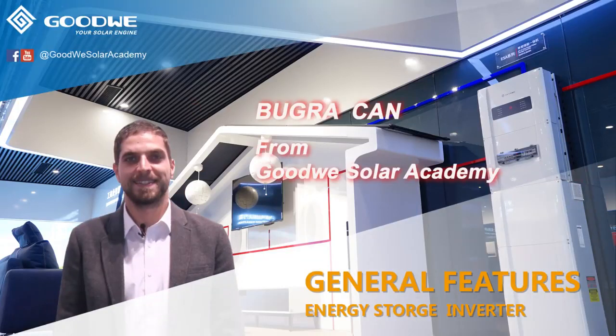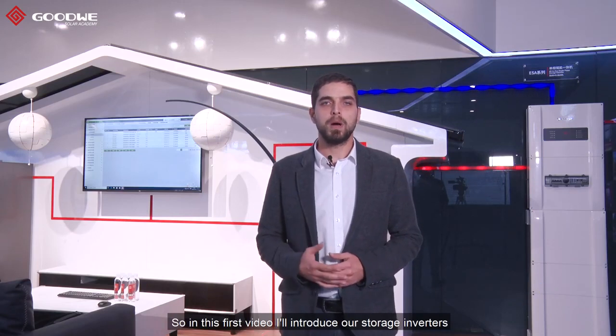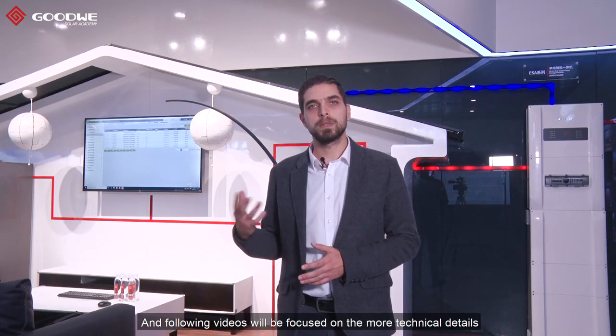Fasten your seatbelts, you are about to learn everything about storage invertors in 5 minutes. Hi everyone, I'm Buuracan from Goodwill Solar Academy. It's been a while since our last video. We as Academy thought it would be good if we start a series of videos about storage systems. So in this first video, I'll introduce our storage invertors and following videos will be focused on more technical details.